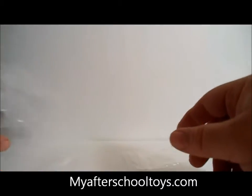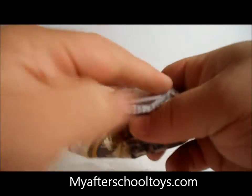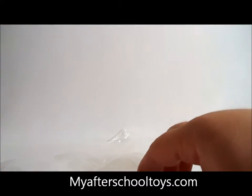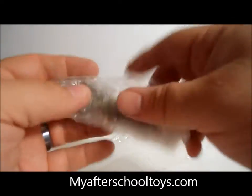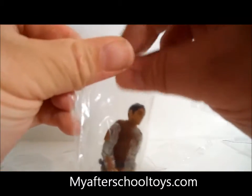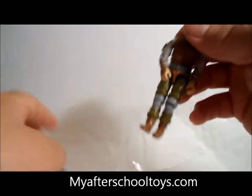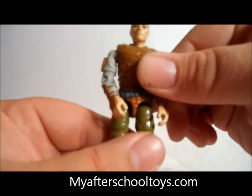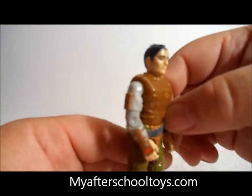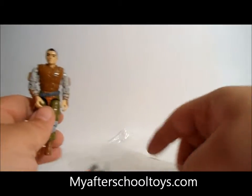We've got one last figure here, and it's a cool one also from 1988 — it is Budo. Let's take him out of the package. Of course Budo was a samurai. You can see him here with some traditional looking padding on him and the top knot as well, just like a samurai. Very cool character.